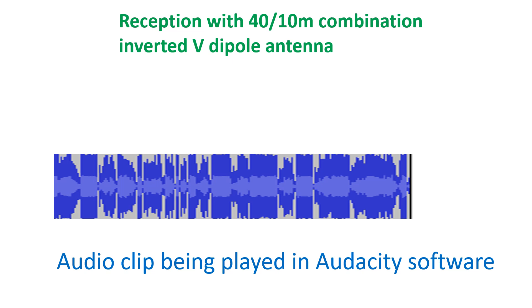In addition, I could also hear VU3ZNL calling VU3BGK loud and clear. Here is the recording of the relevant part of the ARISS pass, made with my mobile phone kept over the speaker of the radio.